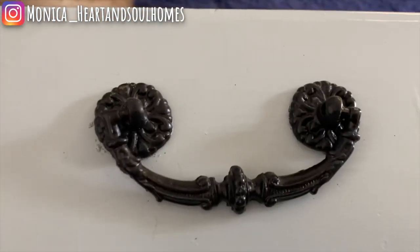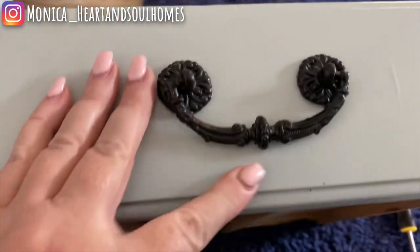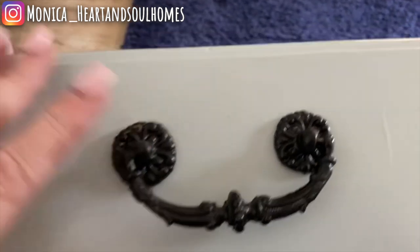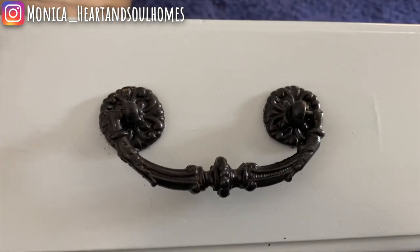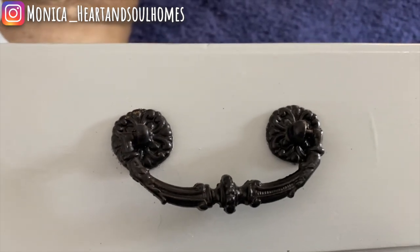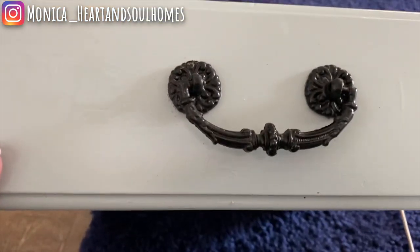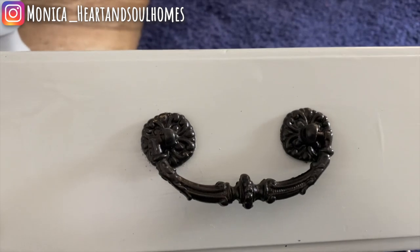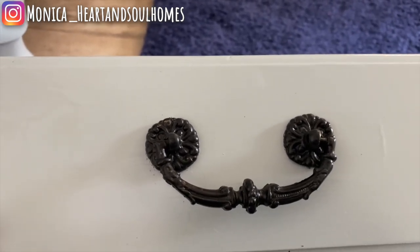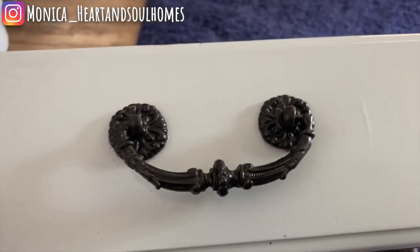It always amazes me just what a difference painting hardware makes. This was a dark gold — not a shiny gold, but dark gold — just very old-fashioned looking. I mean, this was an older piece, but just spray painting it black gave it such an updated look, even putting aside painting the piece itself. So that's a great tip: just don't get rid of your hardware, just paint it.